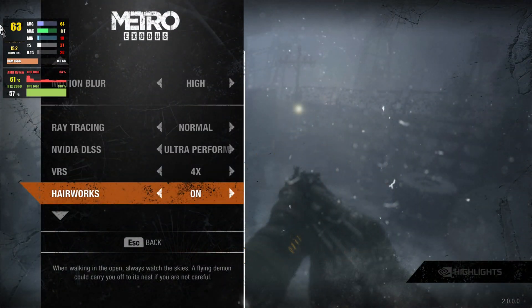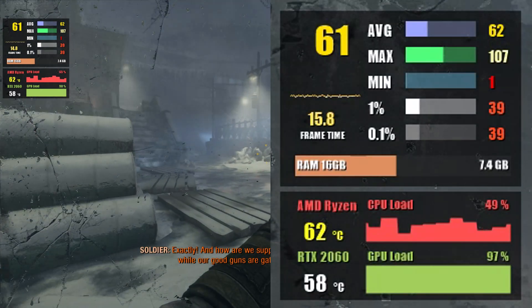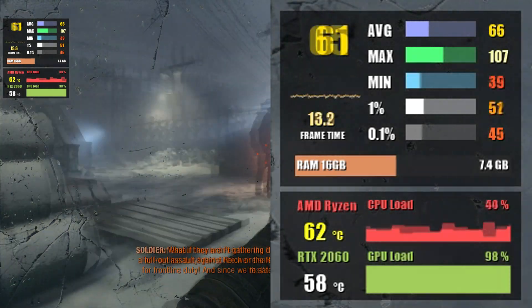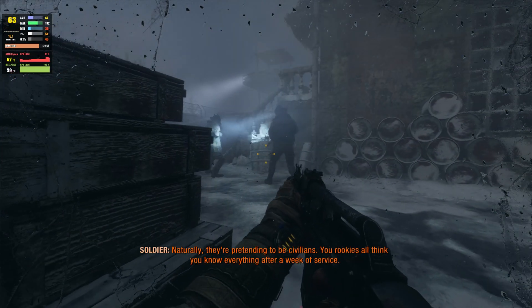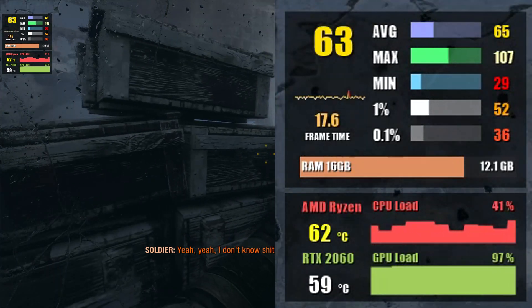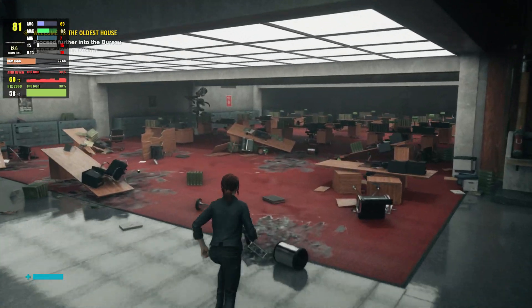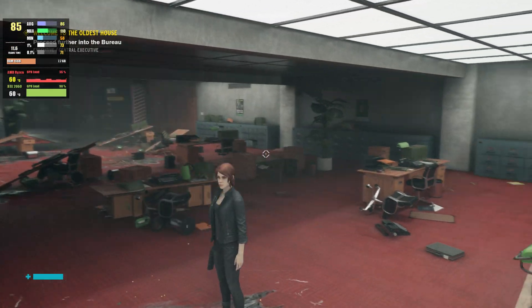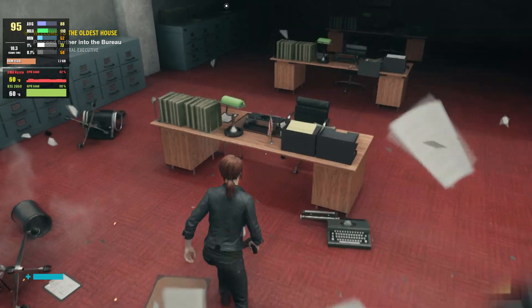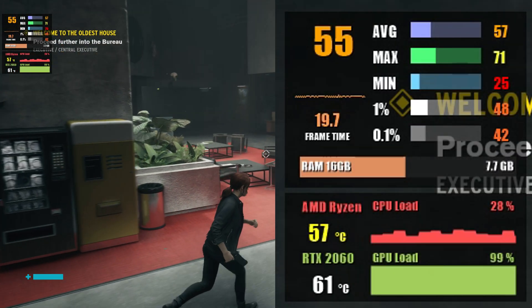Next up is Metro Exodus Enhanced Edition. Starting at 1080p on high settings with ray tracing set to medium and DLSS at ultra performance, we see almost 71 fps on average. In 1440p with the same settings, we get around 61 fps. Moving on to Control — another game with ray tracing and DLSS support. At 1080p with ray tracing at medium and general settings on high with DLSS on, you can expect 88 fps on average. At 1440p the number drops to 52 fps, though a few tweaks will get you back to 60 fps.